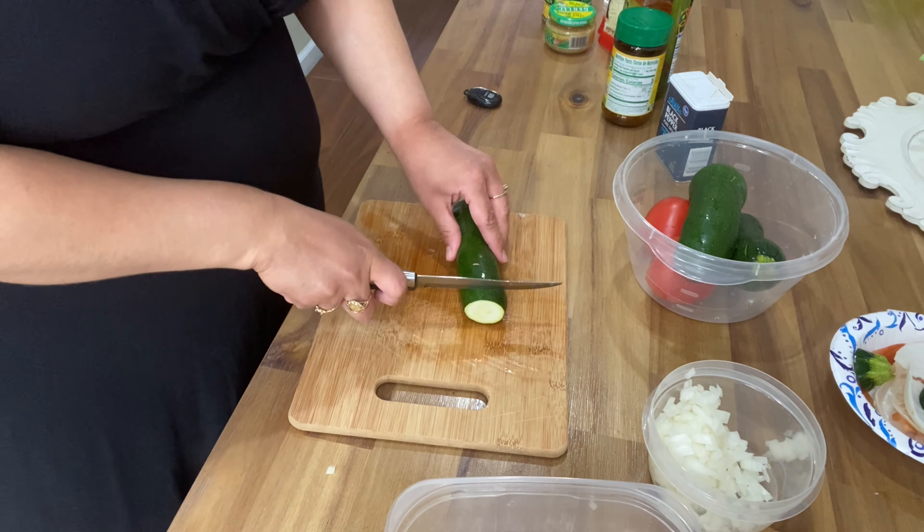I grab my olive oil and put just enough to cover the bottom of my pan — not a lot. Then I grab my tablespoon of lazy garlic. Make sure you mix this really fast — I did it for about 30 seconds because you don't want your garlic to burn.